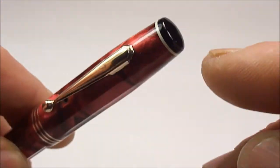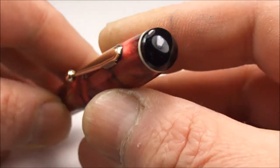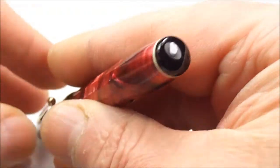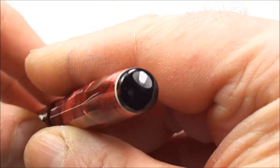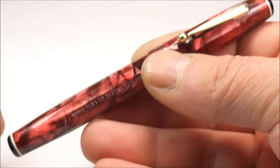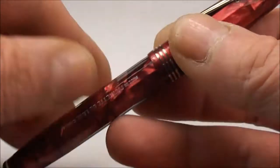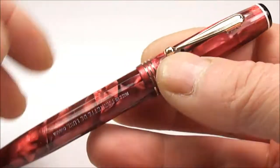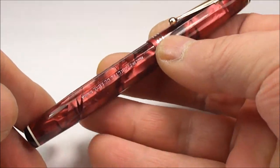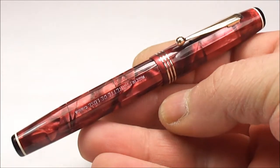It also has, if you look to the top there, this white little ring which sits just below a black button to the top of the cap. The same applies to the end of the barrel — it's got a black button and a white plastic ring as well. Some variations had gold plated bands here, but this particular variation has the plastic rings.